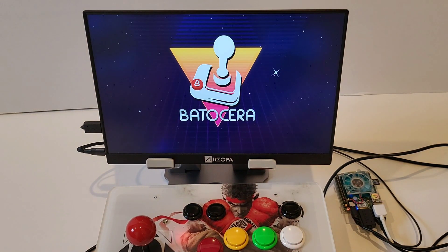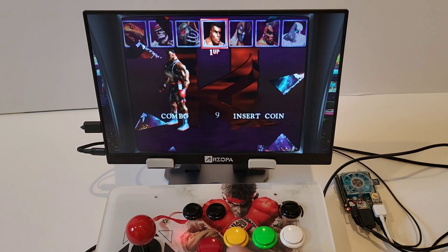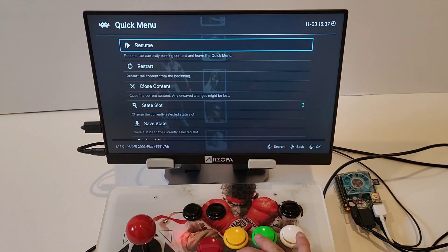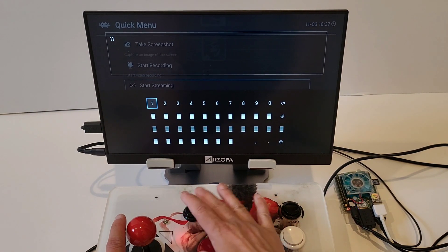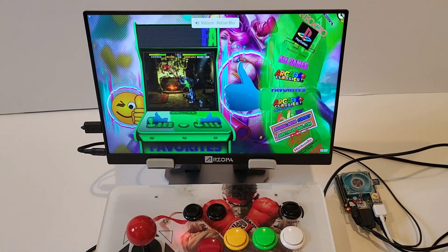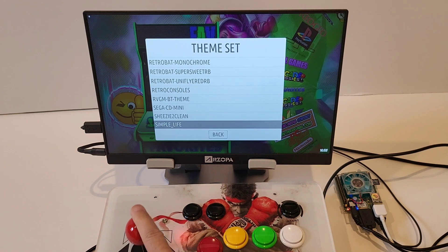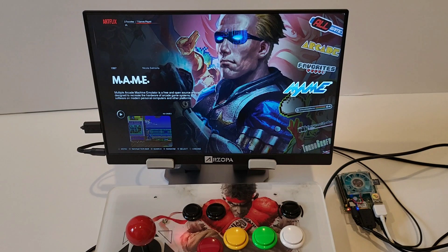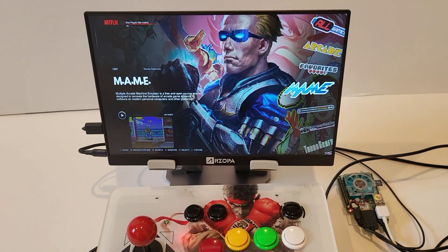Now I'll load up the game. Batocera works the same, just with different cores — you can go into RetroArch. There it is guys, showing you the new Batocera on the OldDroid. If you liked the video, give me a thumbs up and a like, and I'll see you guys later.